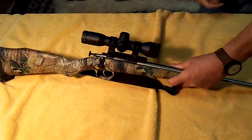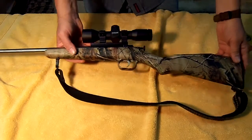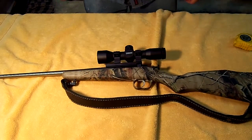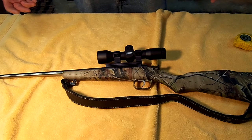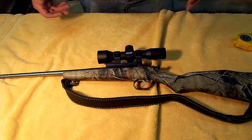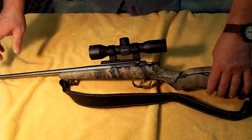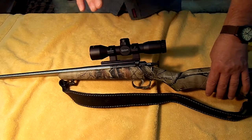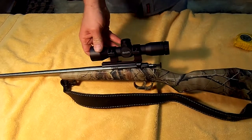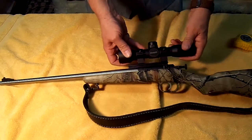If you've tuned into my channel before, you know that I do reviews on pistols, rifles, and shotguns. Today what we have is the Keystone Crickett. This particular model is .22 long rifle. Now they do make these in .22 mag and .17 HMR, but this one is .22 long rifle.